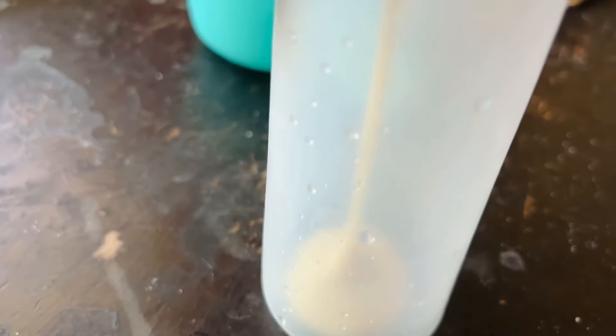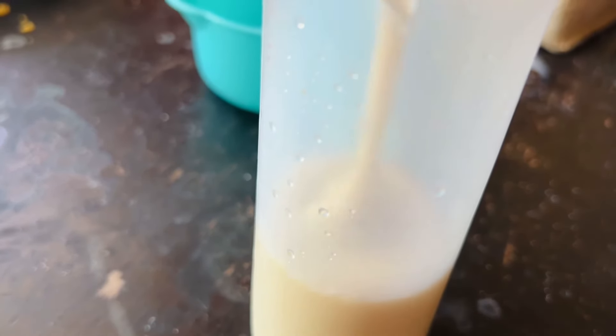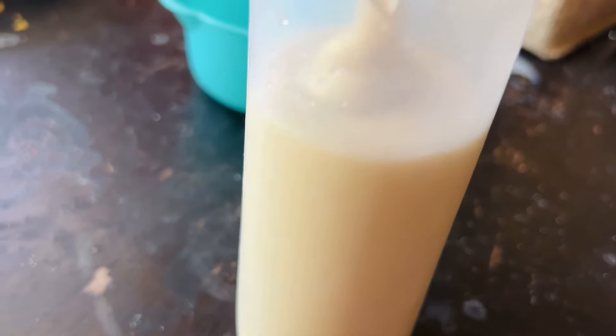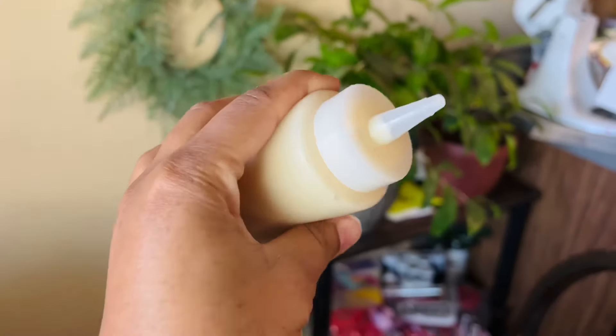This is the squeeze bottle I was talking about — one of my drizzle bottles from Walmart. I had a brand new one sitting around. This would be easier if you had a funnel to pour the batter in, but I used my measuring cup and didn't get any spills. I do recommend having something to guide the batter into the donut maker instead of just pouring.